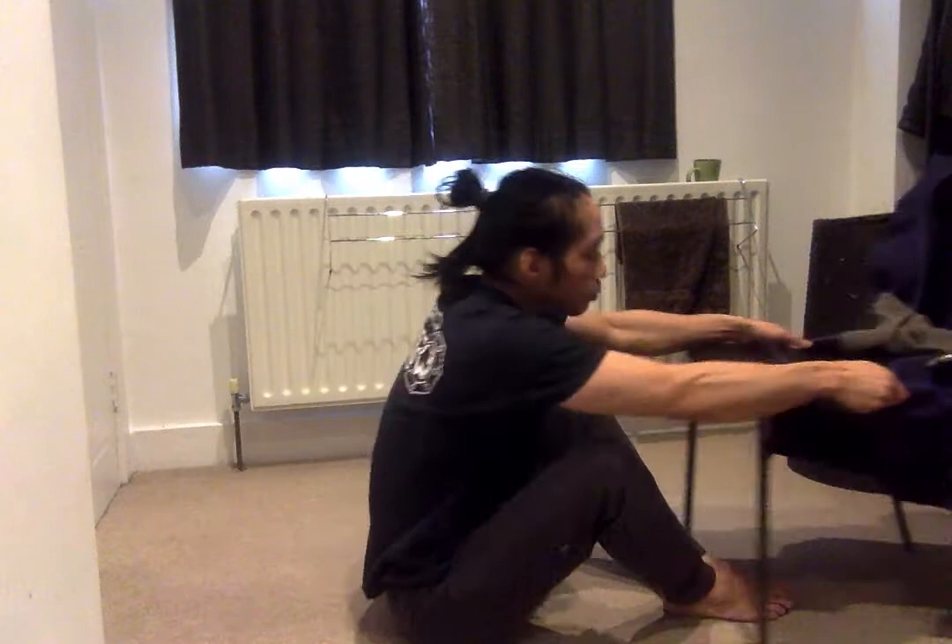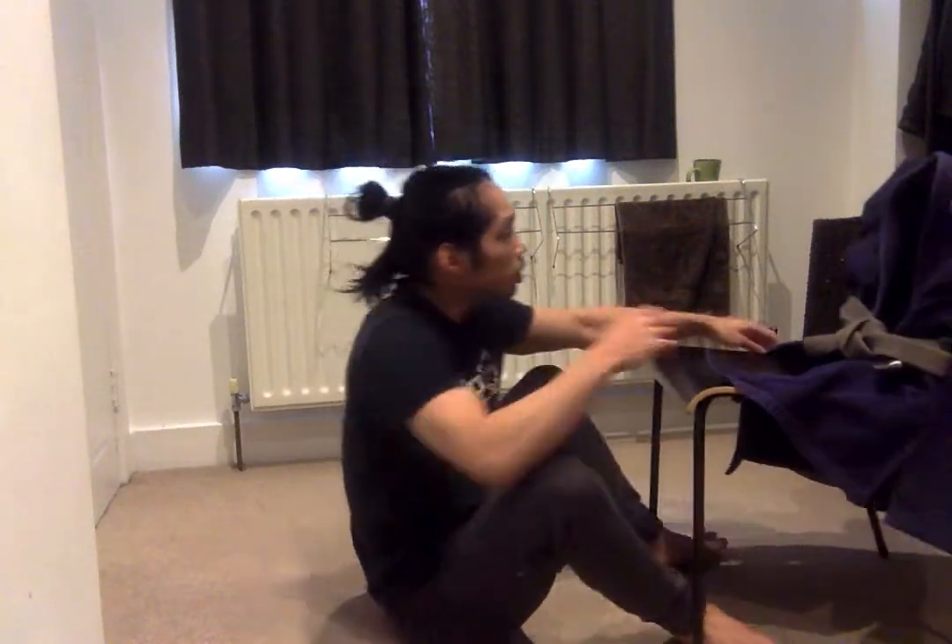Now we're looking at the double butterfly or full butterfly variations. This time around we square onto our opponent. Most of the time what we're looking to do is avoid being flattened on our back in butterfly guard.